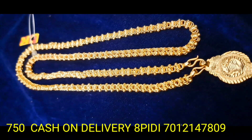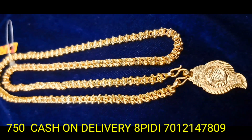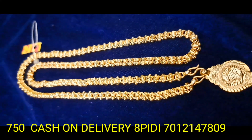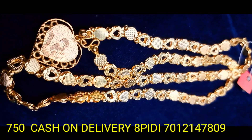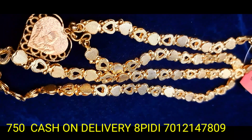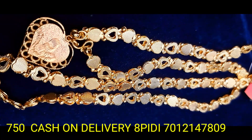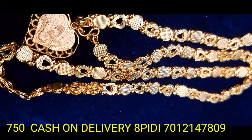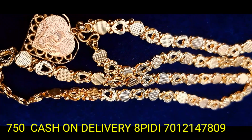This is a beautiful collection — 750 and 24-inch measurement size. Please subscribe to our YouTube channel and like our channel.